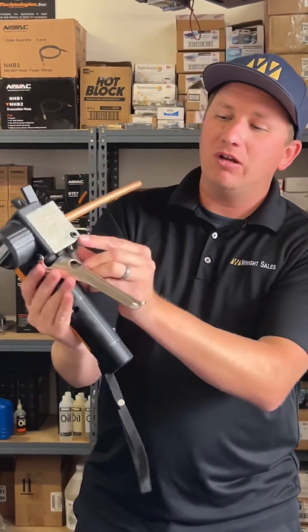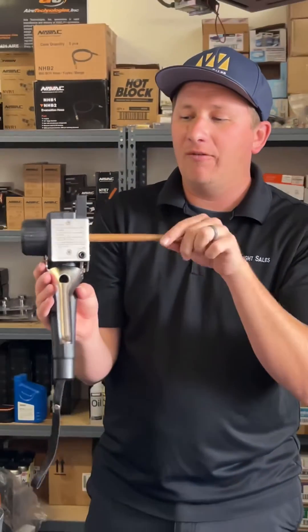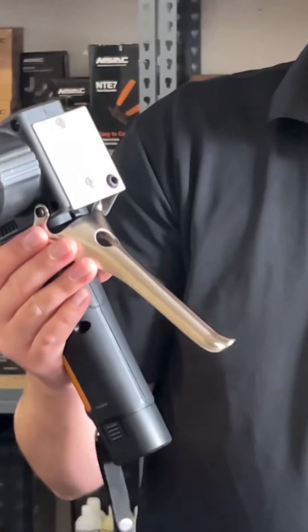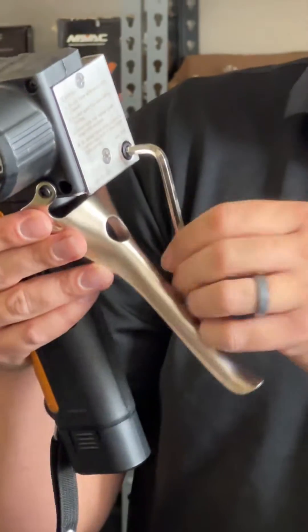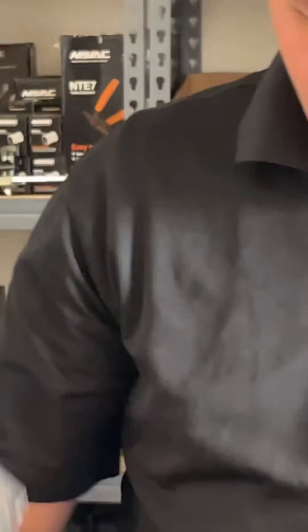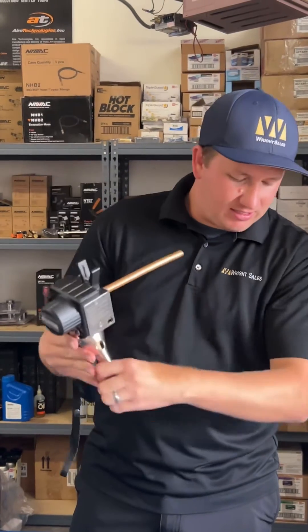What we can do — if we take a look, we have a little hex bolt right down at the bottom here. That's what's going to change the sensitivity of the flaring tool. Right now the hex bolt is pushed out of the face plate. What we want is this hex bolt to actually be just inside of that face plate. So we're going to go ahead and put it in there — now it's right underneath the face plate. We take our copper and slide it in and clamp it down.